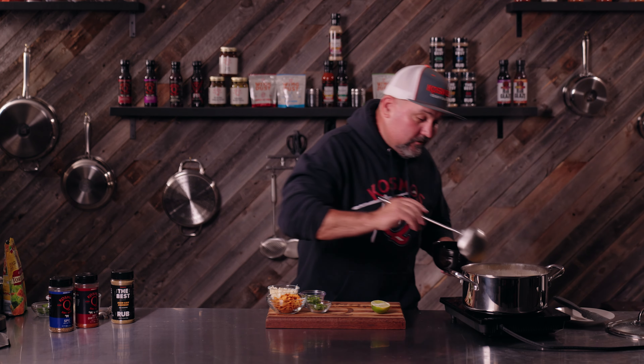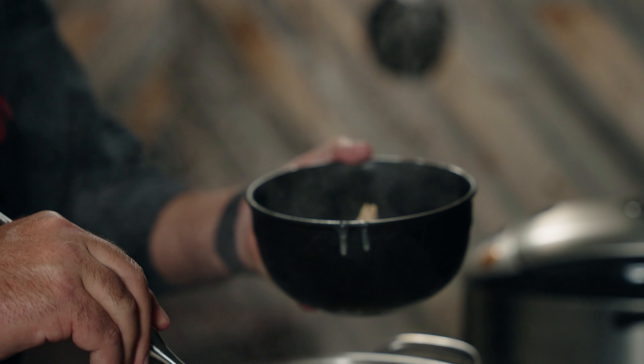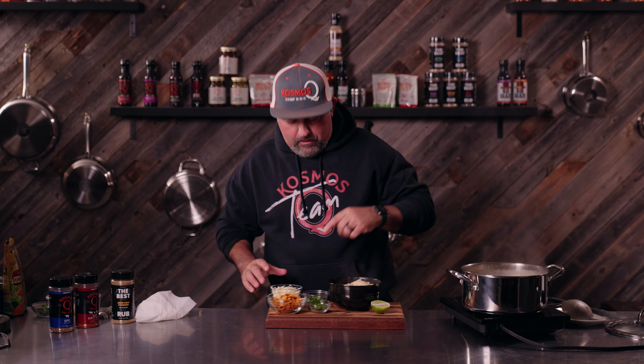So this has been simmering about 20 minutes — I'll let it go a little bit longer. Looks great, smells fantastic. So let's just dig in. So to dress mine up, I'm going to use a little bit of shredded Monterey Jack, tortilla strips, diced up jalapenos, and cilantro.